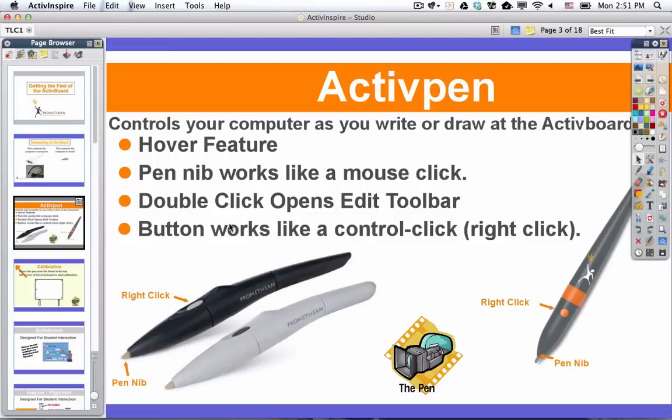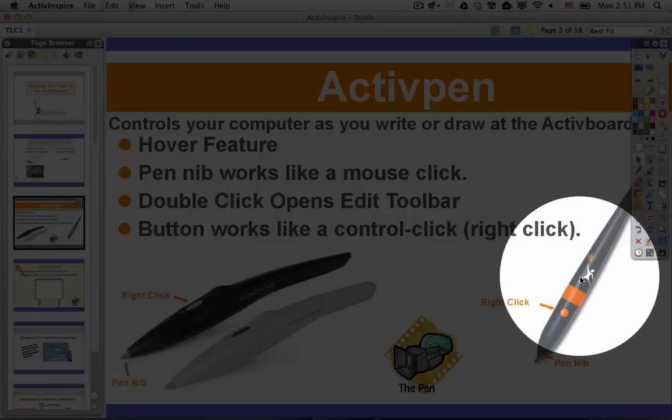A couple things that could help you out. First, let me tell you a couple things about the pen. If you look on the right side of this presentation, you will see the first style of pen that we used in the district when we first started buying boards — the one with the gray and the orange.